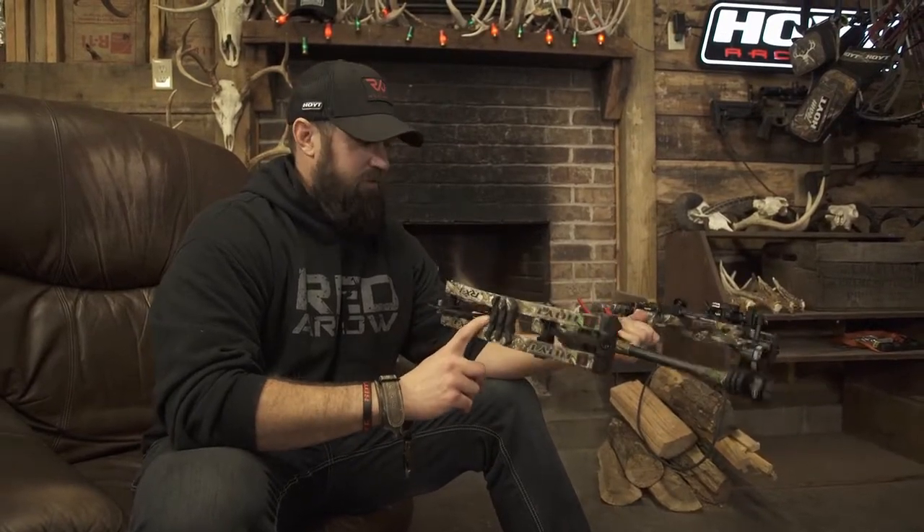It's the easiest bow I've ever tuned — an incredible, incredible product. Hoyt has way outdone themselves and I'm absolutely in love with this bow. You guys get out there and check out the full Redworks line, and specifically the Carbon RX1. Gotta love it.